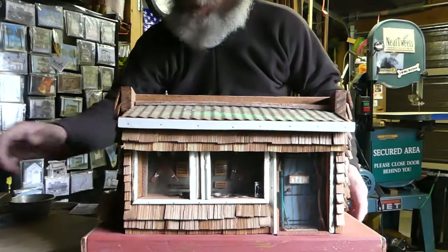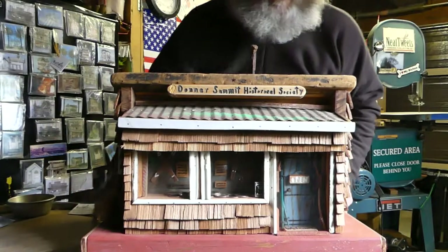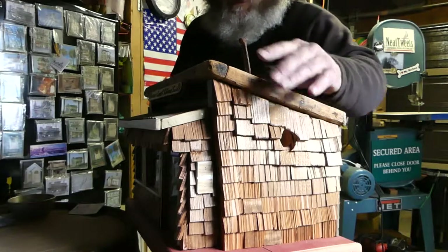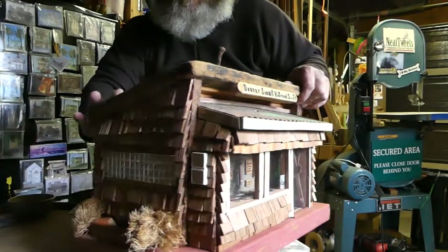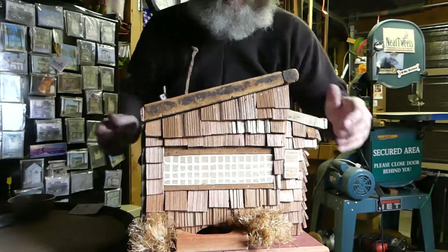I'll give it a quick whirl for you before I pull that off. Here's the nesting box over here on this side. The feeder is on the other side — feeds out right down there. You just fill it up there.